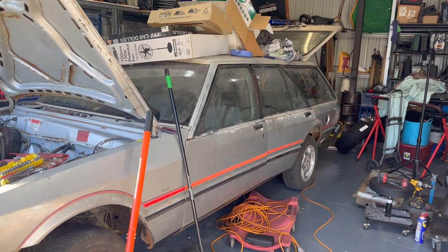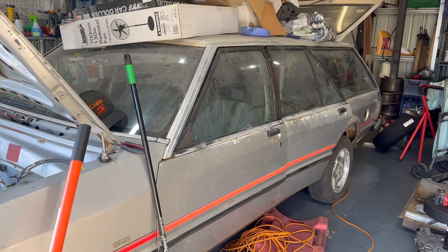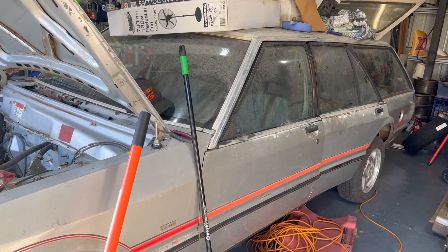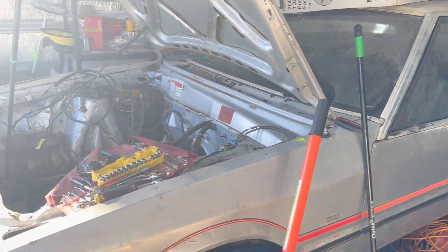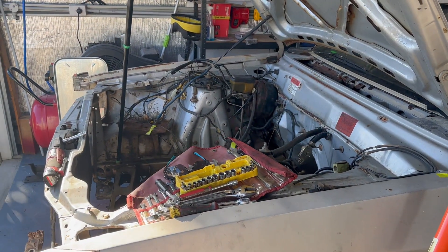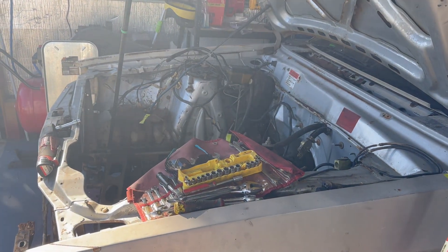I should have started this in the beginning, but this is the XE wagon that I bought from Wagga during the COVID pandemic. 250 crossflow six-cylinder, three-speed auto. Motor and gearbox are gone, took them to the tip.